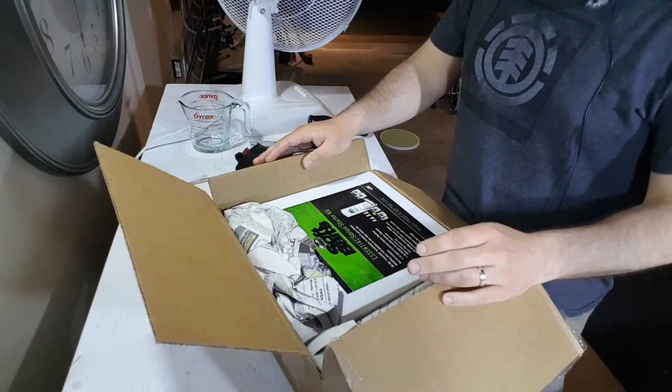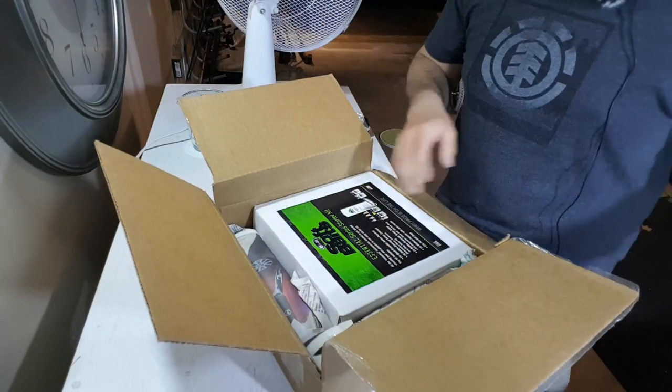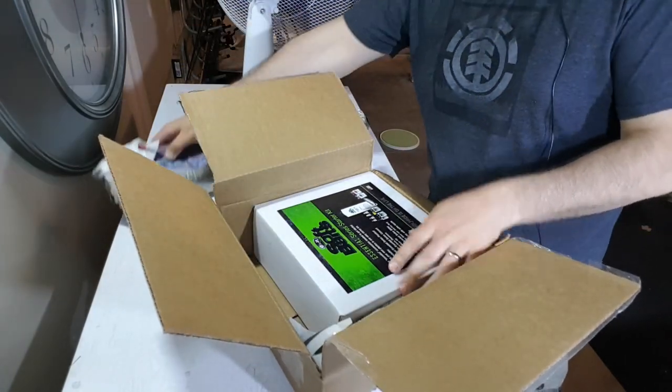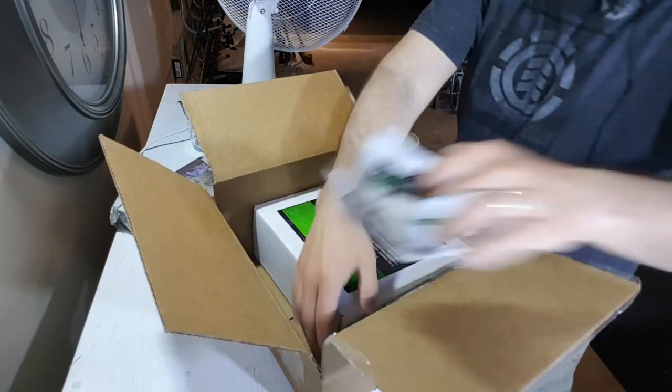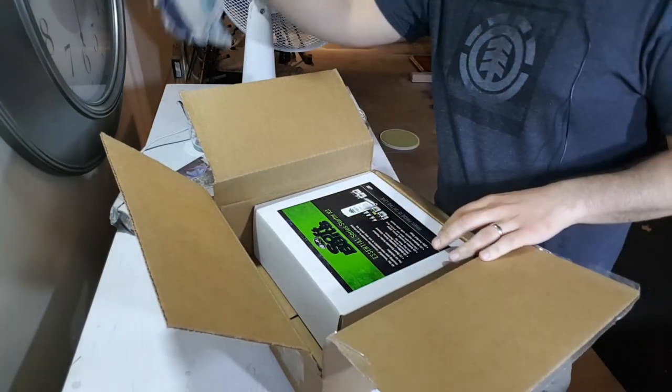Do-It Soft Bait Essential Series Starter Kit — that's right. I'll unpack that in just a minute.